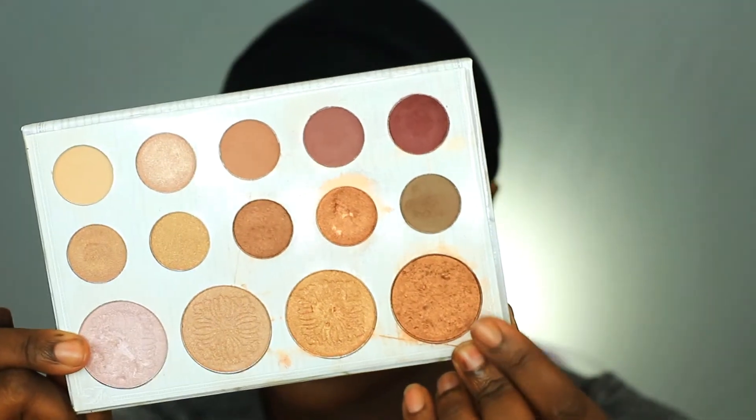Now I'm taking the Makeup Revolution Strobe Cream and I'm using that as a base for my Carly Bible highlight from the Carly Bible palette. This just gave me like a rose gold kind of combination for my highlight and it was really beautiful you guys. I dipped my lashes and put on mascara off camera.